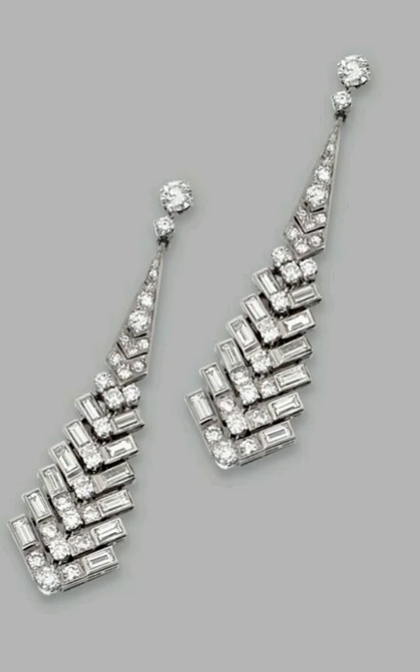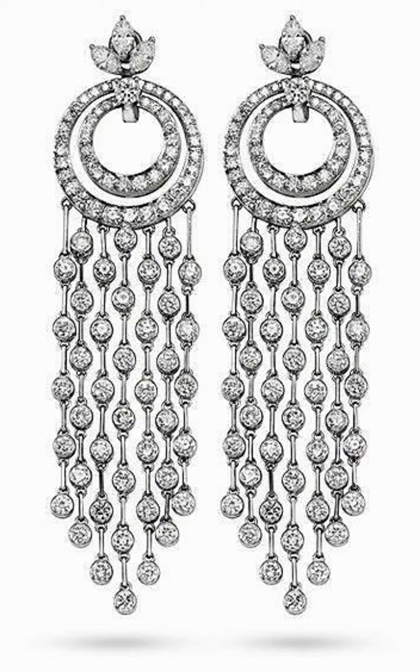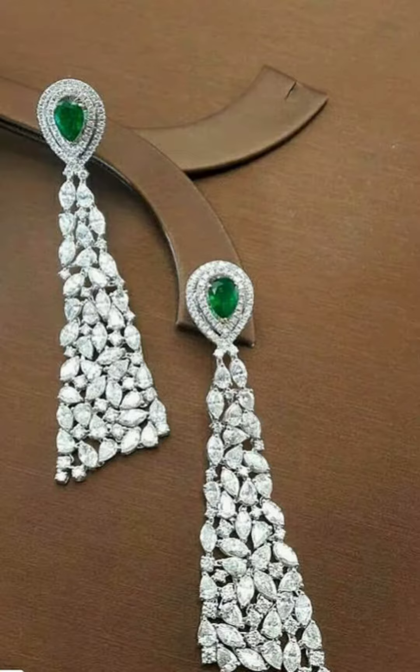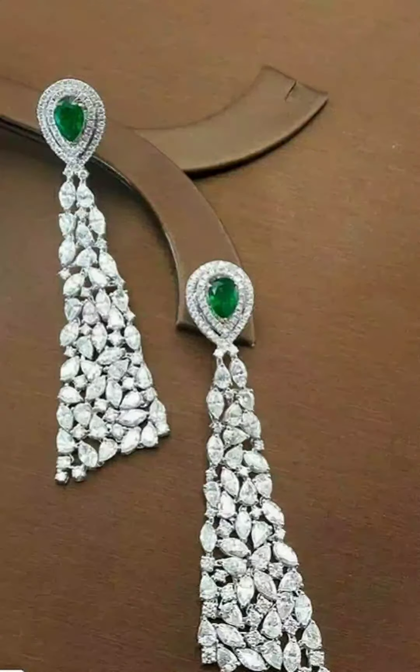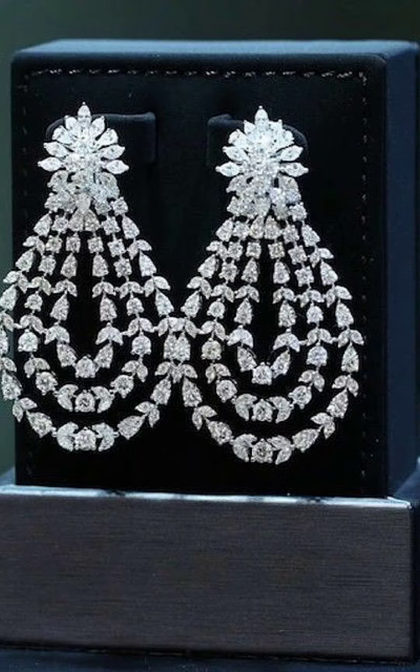If you like this video and these designs, please like my video and share it with your friends. Give your feedback in the comment section — tell me how beautiful these designs are and give feedback about this video.